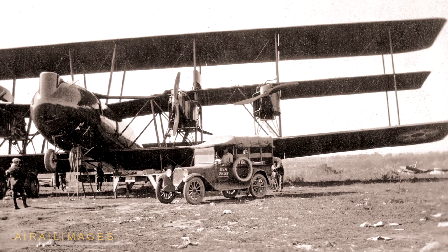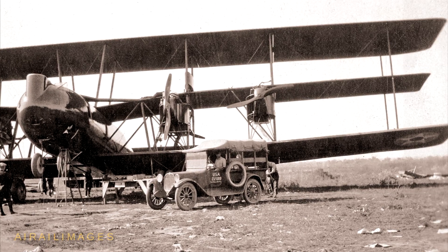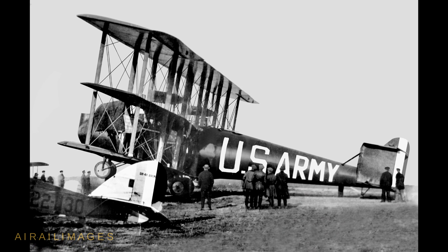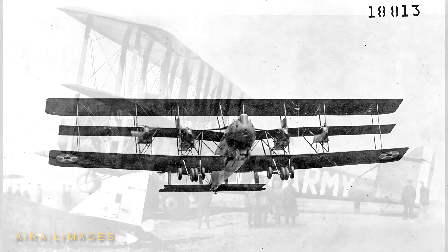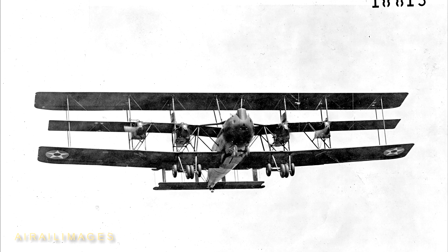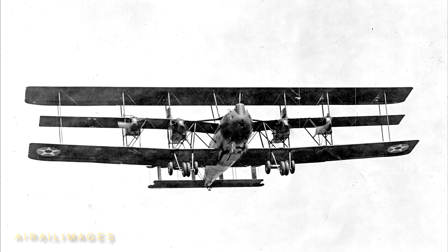The Barling's wingspan of 120 feet bested the later B-24 Liberator by 10 feet. It had an empty weight in excess of 27,000 pounds and a gross weight over 42,000 pounds. Intended to reach 100 miles an hour, the multi-winged bomber with many struts and wires could only coax about 95 miles an hour from its six Liberty engines. It cruised at a leisurely 61 miles an hour.